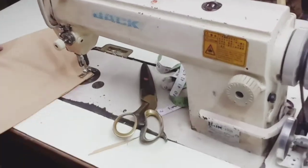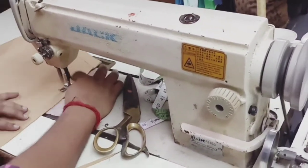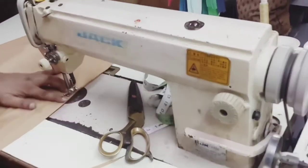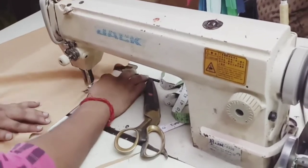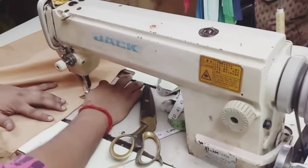Now give one more stitch over it so that your stitch line will be stronger while using it, and you can feel more comfortable also.